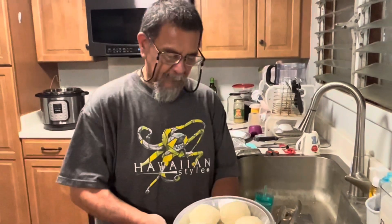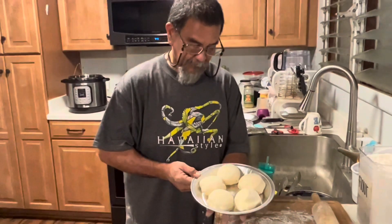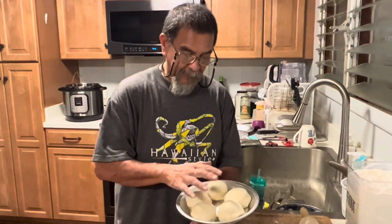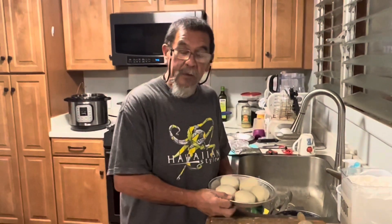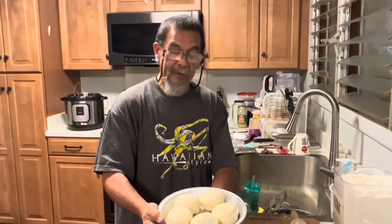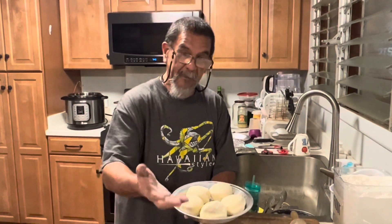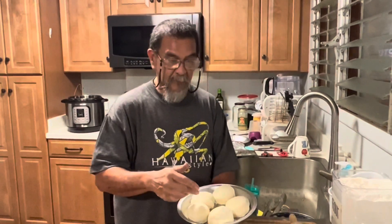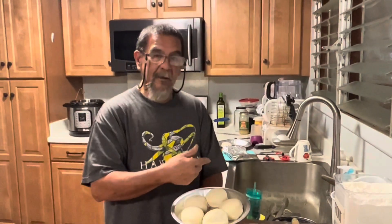Here we are — final, semi-final product. We got five burrito buns in a pan. The best thing about this: you can give them as a gift. When you give them as a gift, you don't have to cook it now — make it like this, put it in the icebox, put a cover, present it as a gift, and have that person bake it when they want to eat it. 350 degrees for 15 to 20 minutes or until golden brown. From here, we throw it in the oven and it will come back with the final product and a taste test.